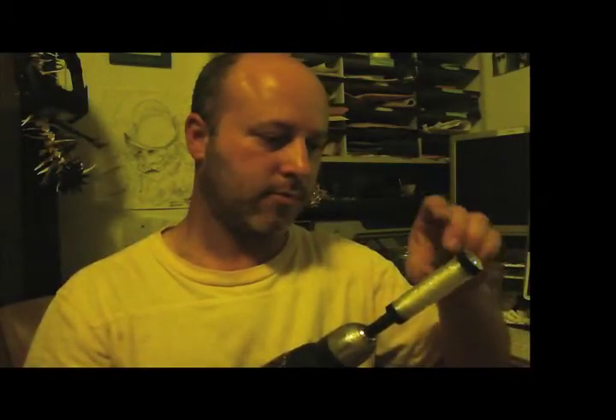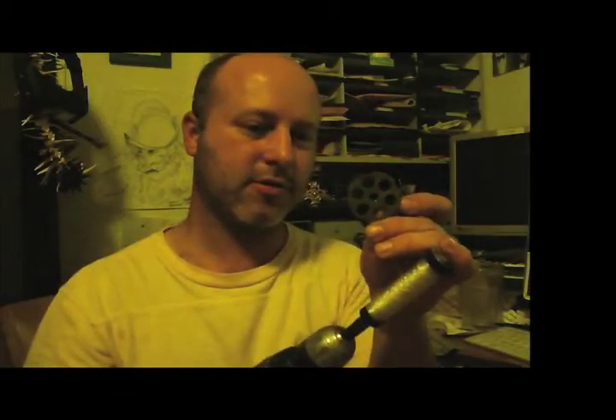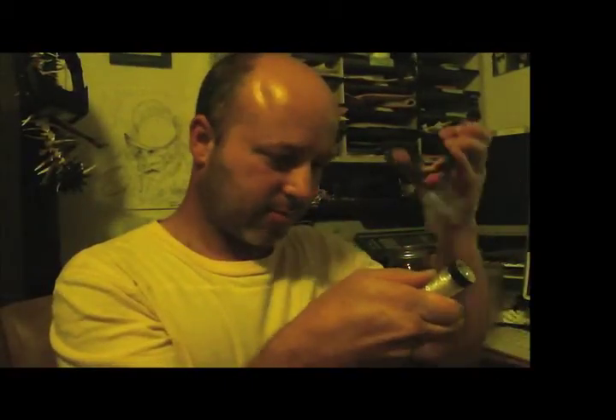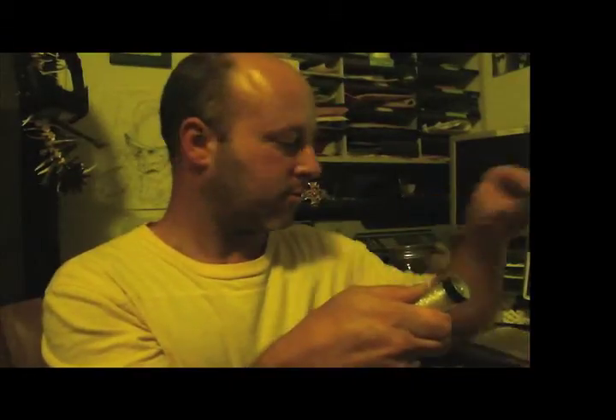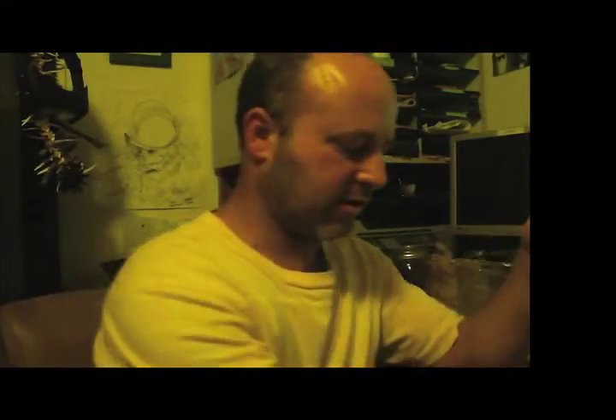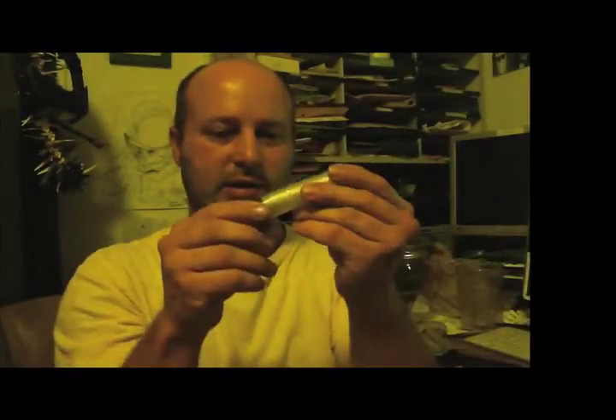There we go. Oh look, it's part of a revolver — I'll keep that and use it for something. A six-shot revolver, so that makes quick work of having to spool up any kind of twine or thread or fishing line.